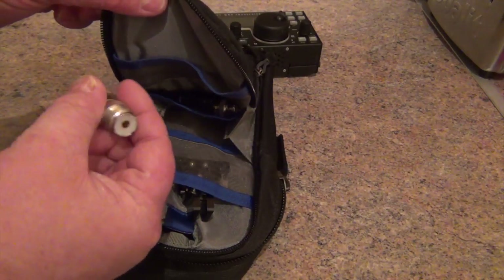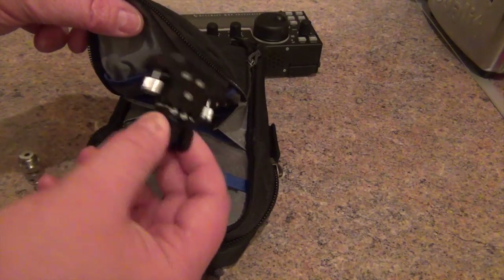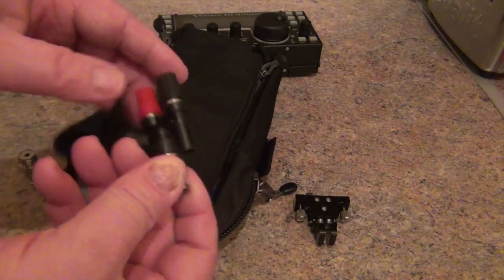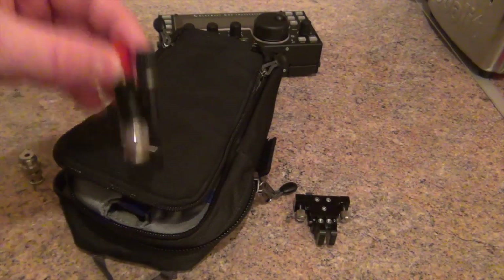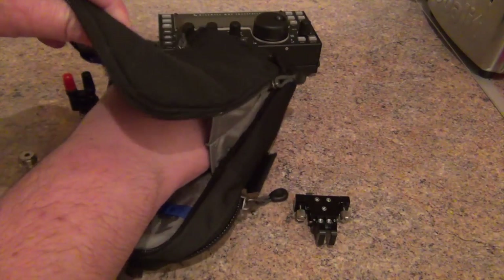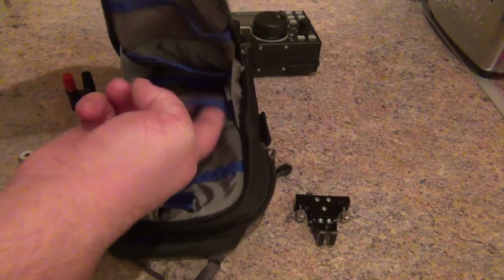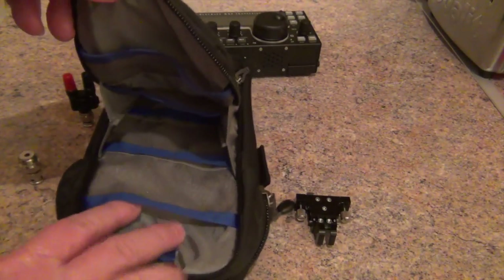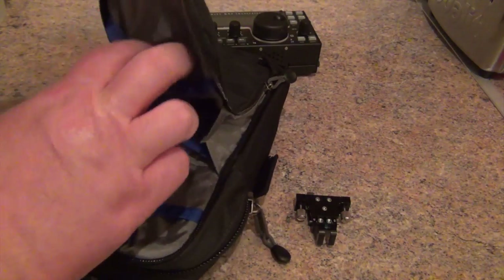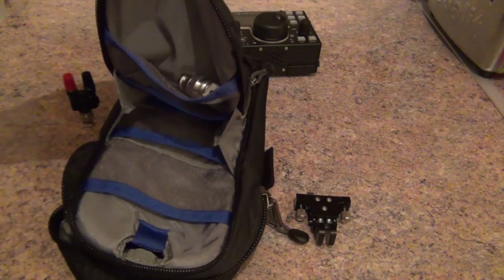I keep a BNC to SO-239 converter, keep my key, and a BNC to posts converter as well. You can in here — and I have done — keep your power lead, a wire antenna, a few other bits and bobs in there, some spare batteries. If you notice, there are sort of little pockets in here. This pocket here is just about big enough to stick an adapter in.